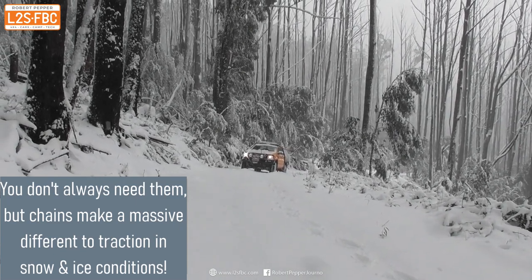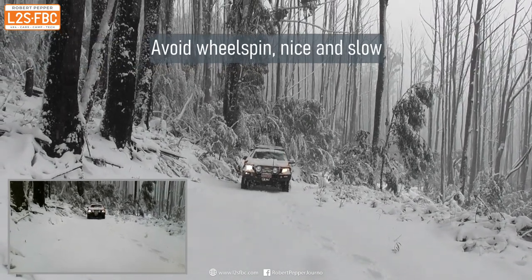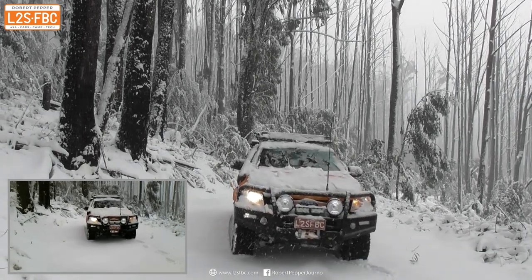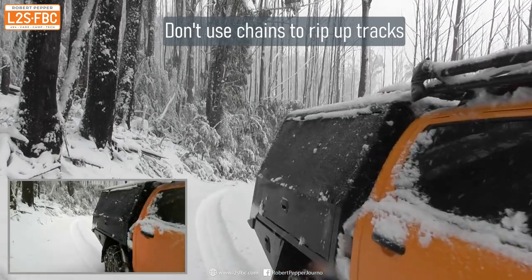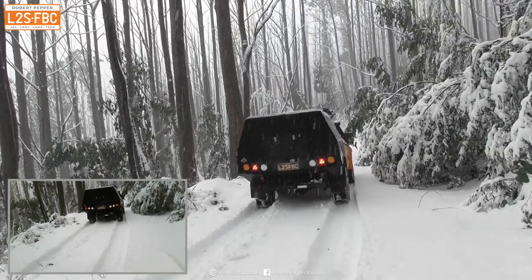Here's an example of a chain in use. I'm crawling up this snowy slope — it's not super deep snow but there's mud underneath — and because I've got the rear chains on I can do that. It makes a massive difference. When you've got chains, don't use momentum. I hope you found this video useful; if you've got any questions please drop them in the comments, and happy and safe snow driving. Thanks for watching.